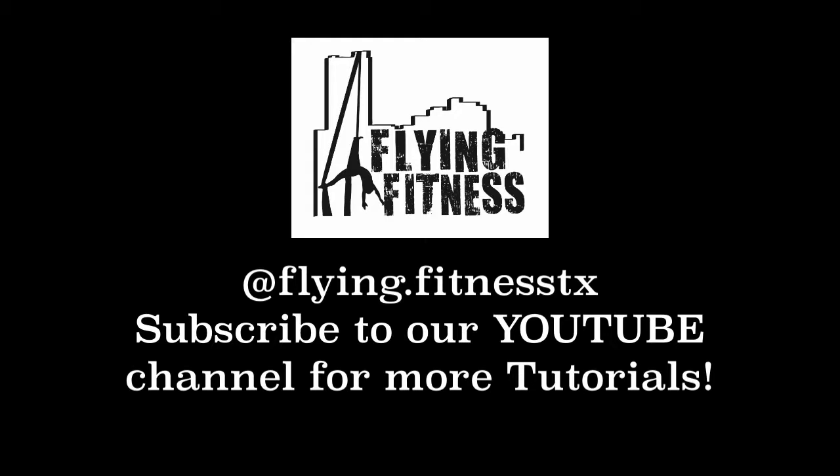Hey Fly Tribe! I hope you enjoyed your weekly tutorial and if there's anything specific you'd like to learn go ahead and leave it in the comments below. If you haven't already, subscribe to this page and ring that bell below — that's going to give you a direct notification when we upload the newest tutorial. Alright guys, we will see y'all next week. Bye bye.